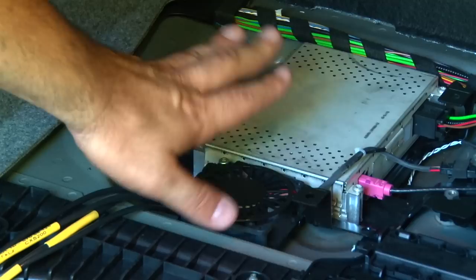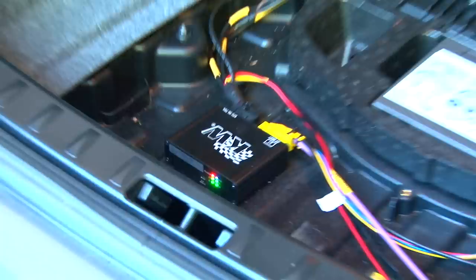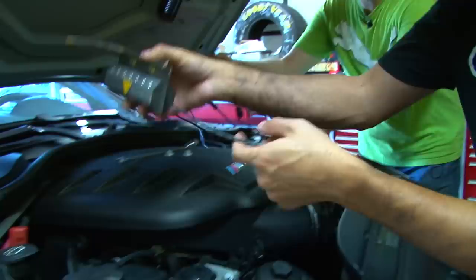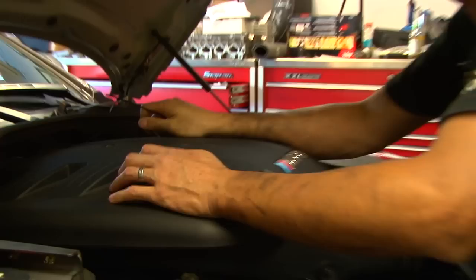The wiring from all four shocks comes in under the computer — though the KW instructions don't account for an existing component in that space, which appears to be part of the stereo system. We routed the wires around a small fan to the control box. All hooked up, you get four green lights confirming each corner is communicating properly, a red power light, and a blue light for the mode switch. Notably, if you buy this DDC suspension for an Audi or Volkswagen with adjustable dampers in Europe, the KW unit is plug-and-play — you just swap the shocks.